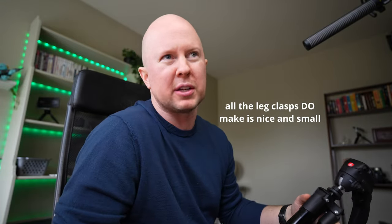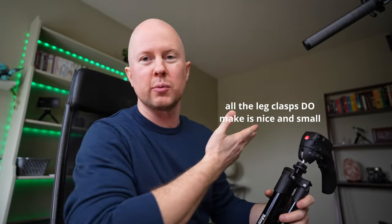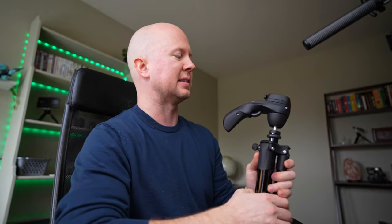This isn't going to be a deep dive review or anything like that. I just want to quickly talk about this — it was under a hundred bucks for Manfrotto, so it has pretty good quality. People call it a travel tripod, but I use it just around my house, around my studio. And I bought it for two reasons.